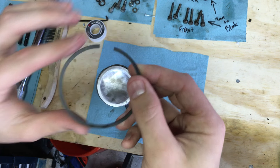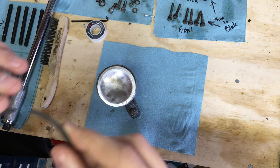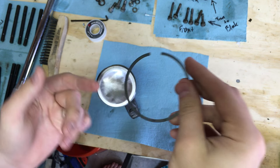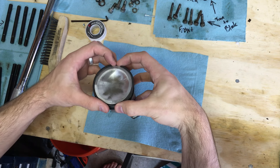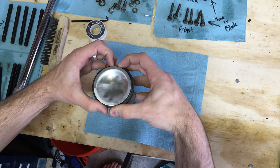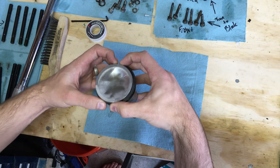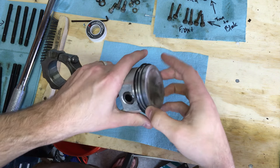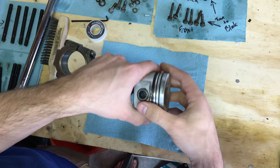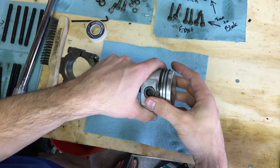The last ring has no markings — it's a perfectly flat ring — so it just goes into the last groove on the piston. And there you have it: all piston rings are on. They should all sit pretty loose but shouldn't come off easily.